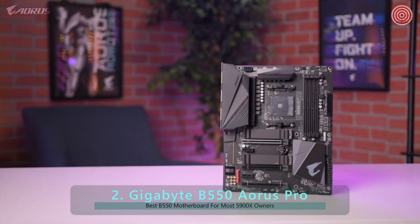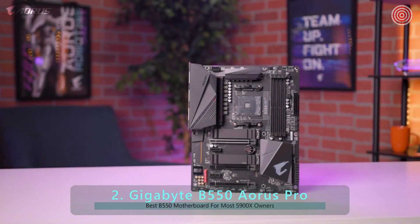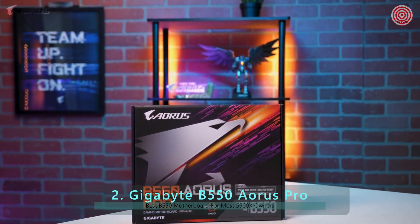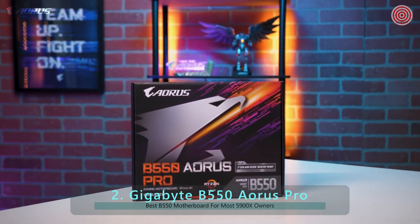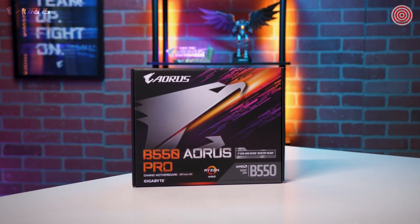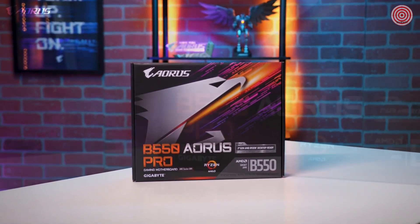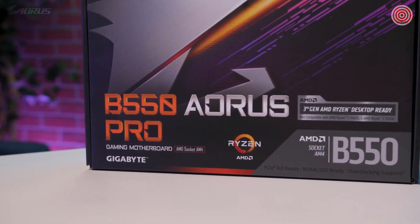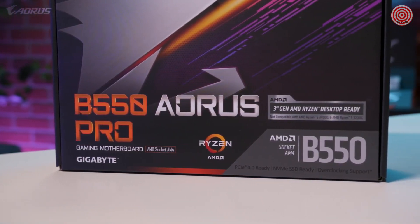Hey everyone, this is Van from AORUS and today we're going to take a look at the brand new B550 AORUS Pro gaming motherboard. In this video, we'll go over the design of this motherboard, discuss some of the cutting edge features, and then we'll talk about who this board is meant for. With all that being said, let's go ahead and get started.